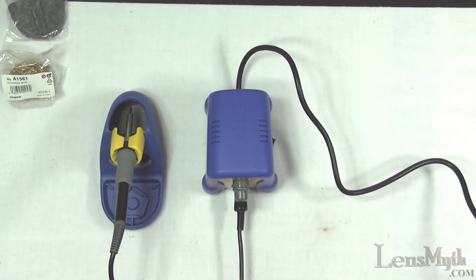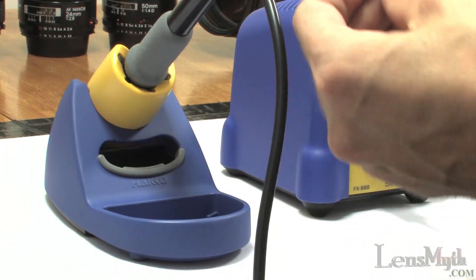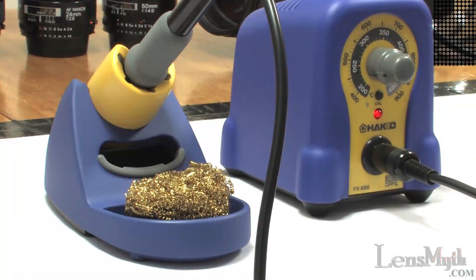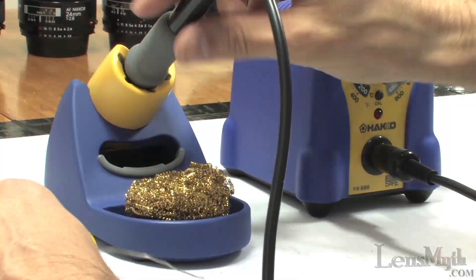Now to plug in the soldering station and set the temperature to about 400 degrees. I'll open up the wire sponge and set it here for now in case I need it and turn the soldering station on. It took exactly 34 seconds to get up to temperature the very first time, and as you can see the charging light turns off when the desired temperature is met.